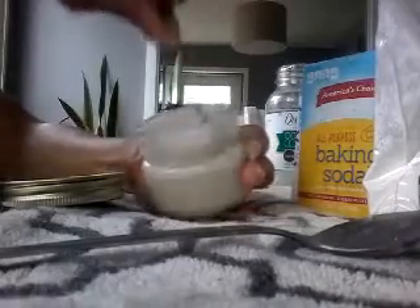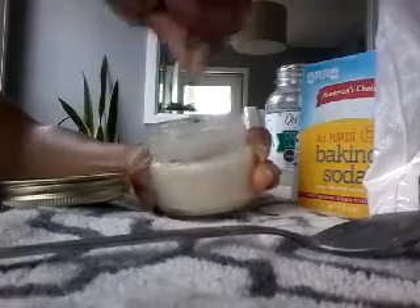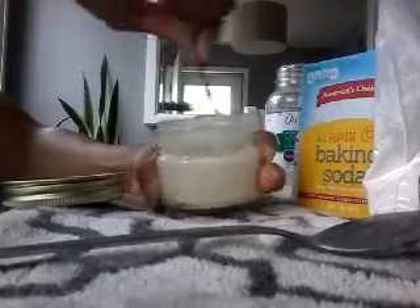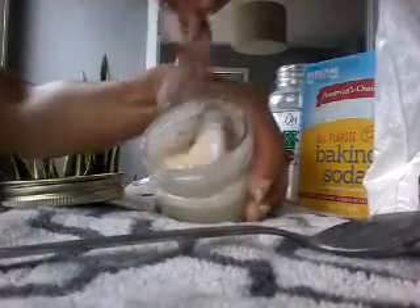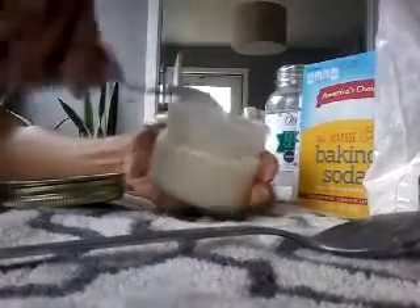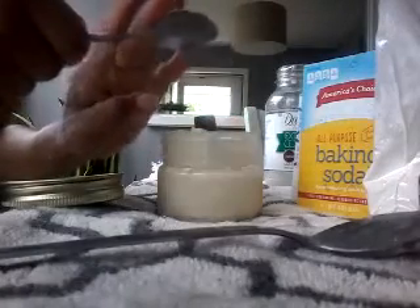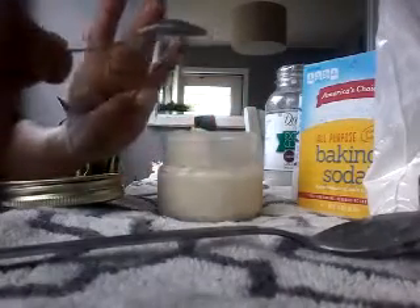I'm stirring it — it's starting to get to the consistency that I like. And there you have it. Here's your homemade deodorant. This is a mason jar I usually put mine in. You can find these at your local hobby lobby or hobby shop.